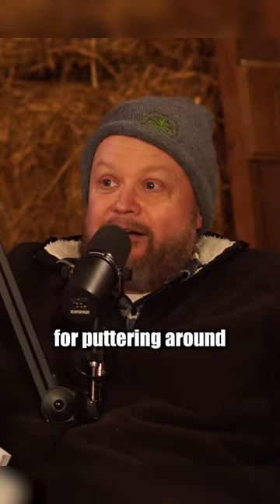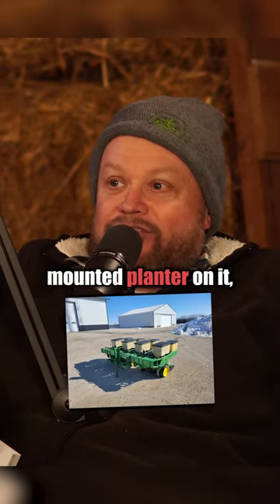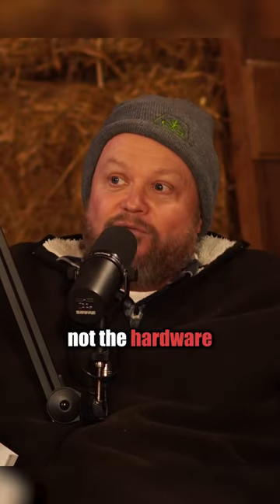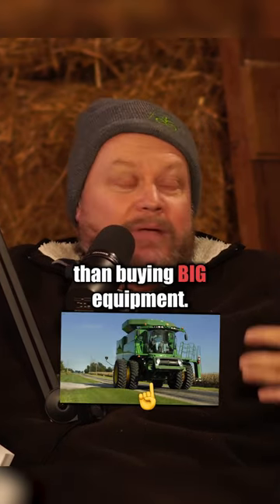I could take my 4066R that I just used for puttering around and mowing waterways and picking stuff up, put a 4-row mounted planter on it, turn that sucker loose and just let it go 24-7, and spend the money on the technology, not the hardware. Spend the money on the software, not the hardware. That looks to me, as a smaller farmer, like a way better investment than buying big equipment.